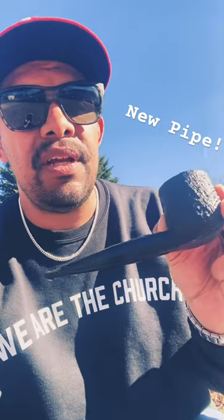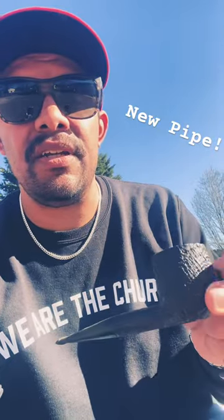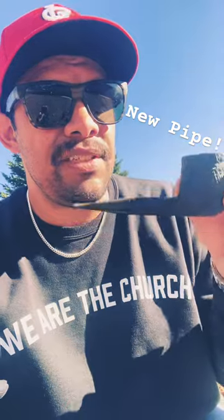Beautiful pipe that's probably only been smoked a couple times, if at all. I'm just smoking it straight away as-is — this thing is clean — and breaking it in with some Maltese Falcon. This is a great time.